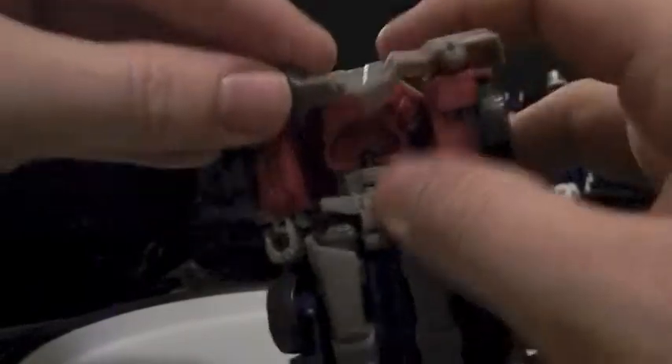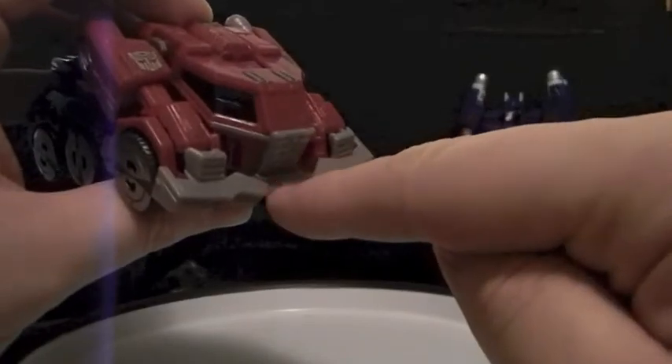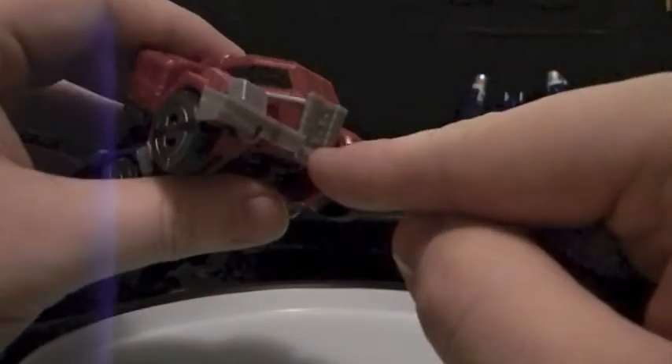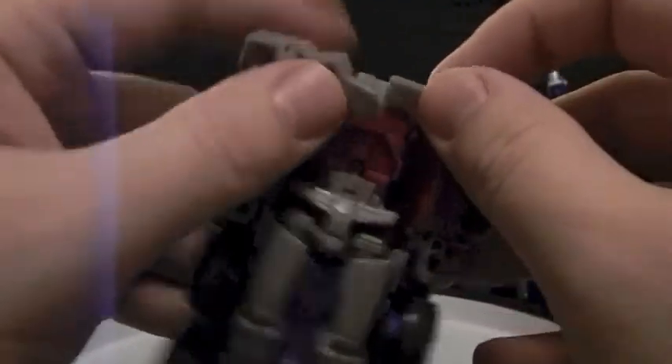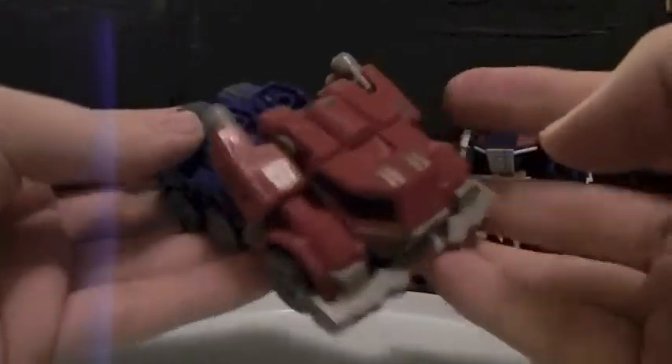That's what he looks like. Just fix the bumper — there's a little edging to fit underneath his grill. And you also want to make sure you put these in his elbows so that you get the full-effect look. And that's what you get.